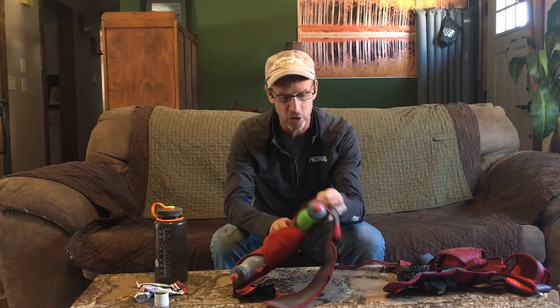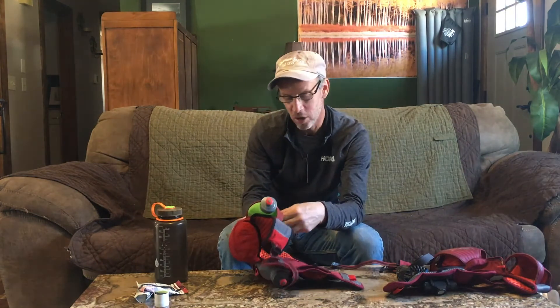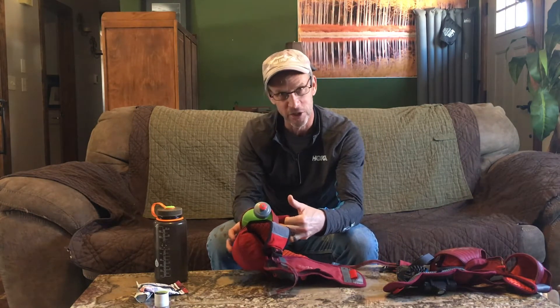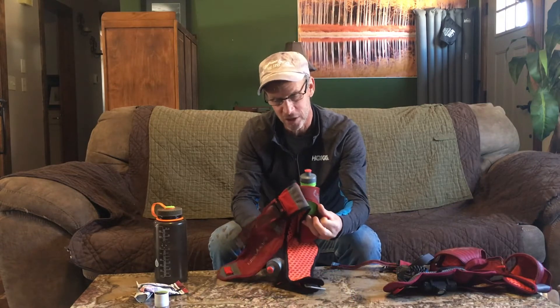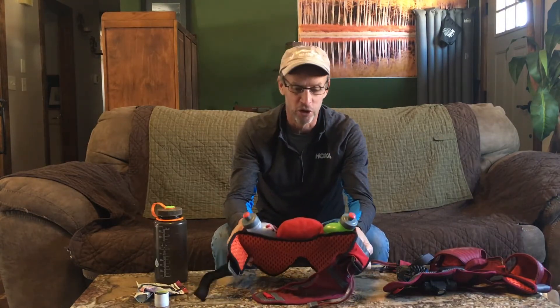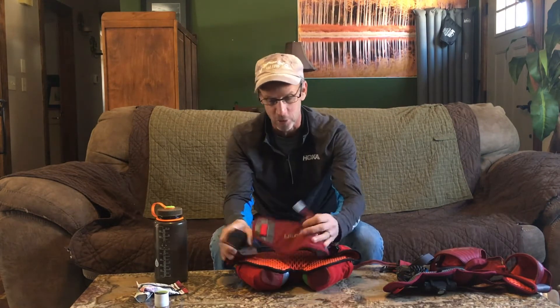On the back of the pack you've also got these two pouches. They look like they're really pretty small, but even in a race you can stuff two to three gels in each one of these, which means you're carrying six — which again goes back to three hours with the right amount of fluids and gels. You can last three hours with this pack, and even longer depending on how you strategize around how you carry other things.